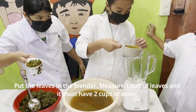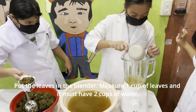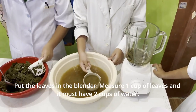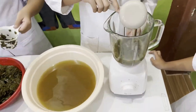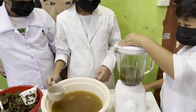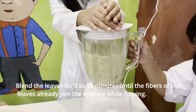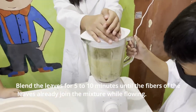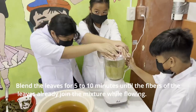Put the leaves in the blender. Measure one cup of leaves and it must have two cups of water.